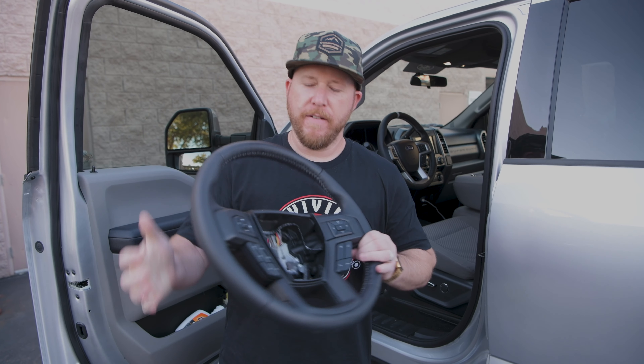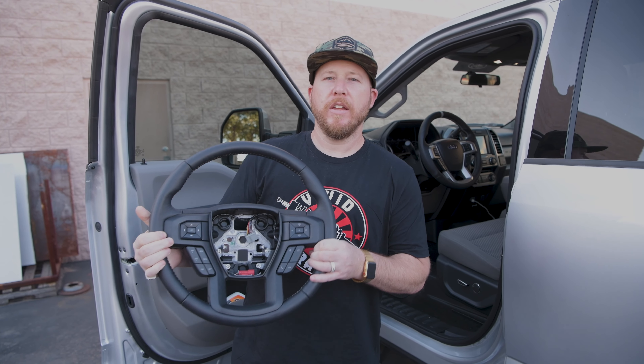What's up everyone, it is Dan and today we're going to show you one of the coolest mods you can do to your Ford F-Series truck, and that is upgrading the factory steering wheel. We're going to do that with the all new Vivid Racing customized steering wheel that we've done and put in this Ford F-250, so let's check it out.